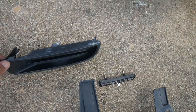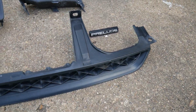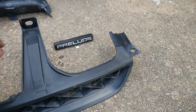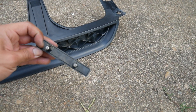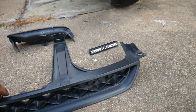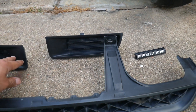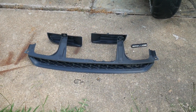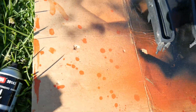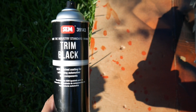I took out the lower fillers because I'm going to paint these as well along with the grill. I'm going to clean them up really good first and then wet sand them with 500 grit to rough up the plastic. The Prelude emblem comes off with two screws in the back. The lower filler panels have been sanded up with 500 grit pretty well. What I'm going to paint them with is the SEM trim black — my first time trying this stuff, but I've heard a lot of good things about it.